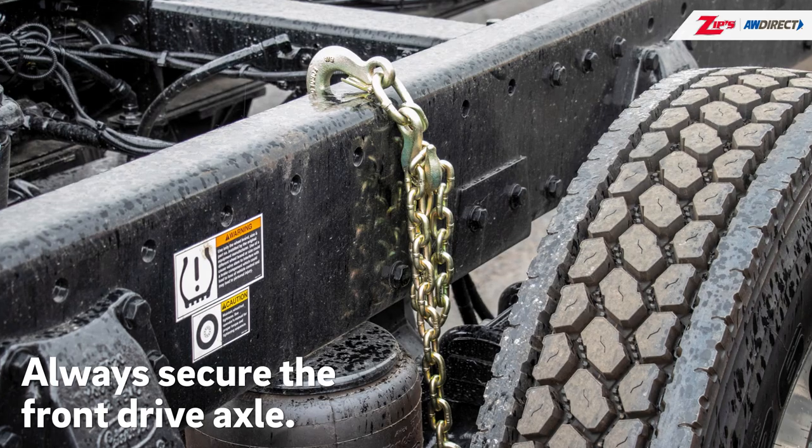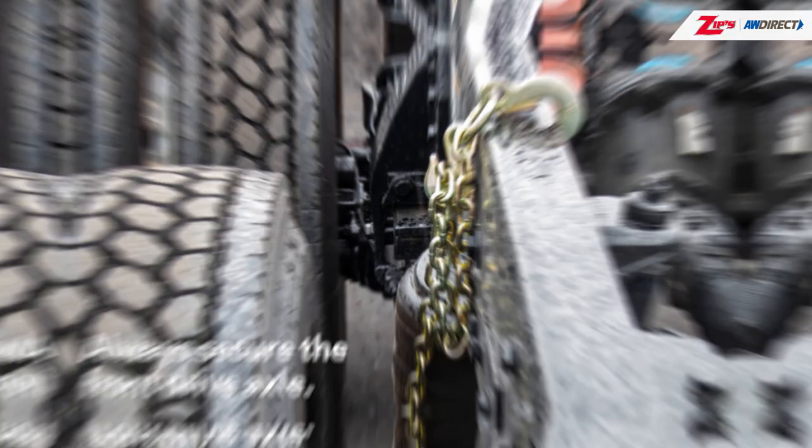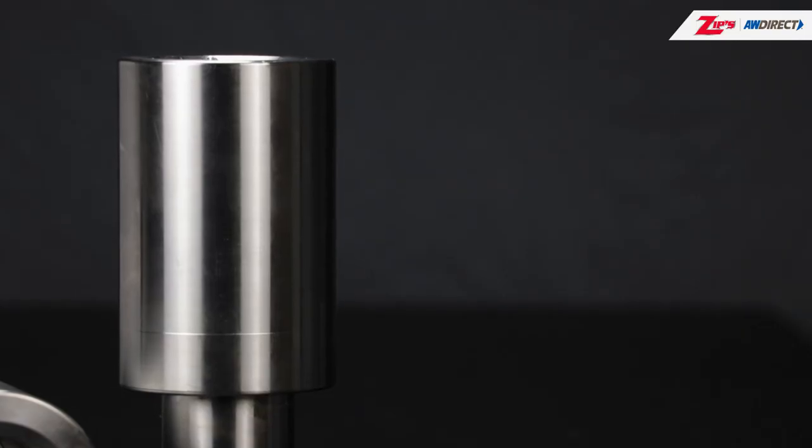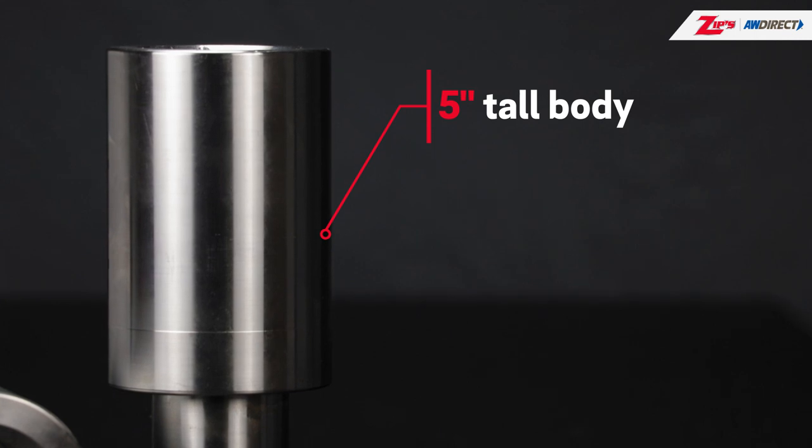Remember, when lifting a medium or heavy duty truck, always secure the front drive axle. The extra height of the 5-inch extender allows you to stay clear of air brake and air suspension parts.